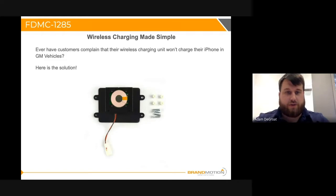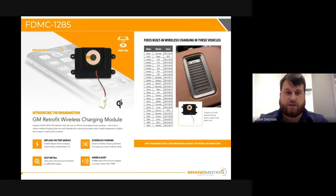This is a direct retrofit for GM vehicles through the years 2015 to 2018. A simple question is: do you ever have customers that walk in and say their wireless charging unit isn't working? Chances are it's going to be a GM vehicle from 2015 to 2018. GM never came out with a solution themselves — they stuck with the aftermarket to help fix this problem. So here's a solution if you've ever got someone walking in saying they've got a GM vehicle 2015 through 2018 and their wireless charging won't work on their iPhone or Android.